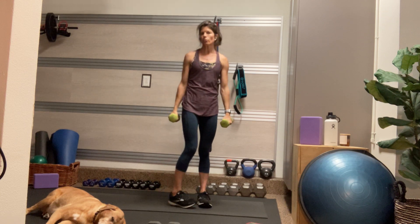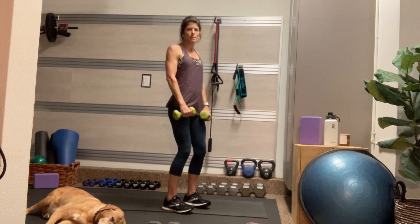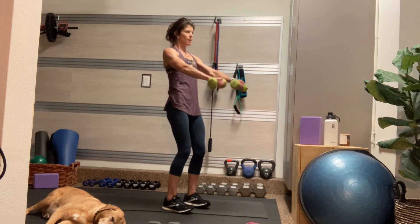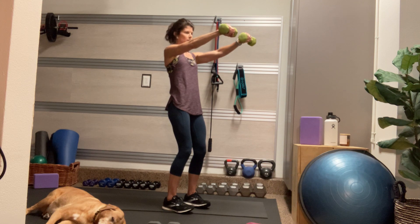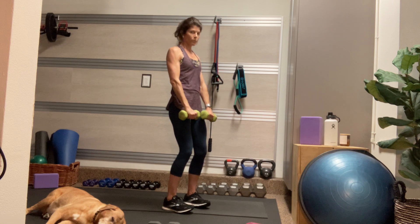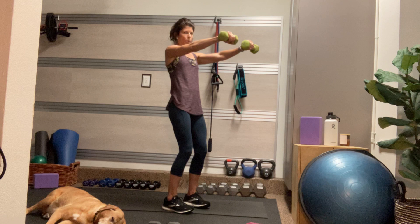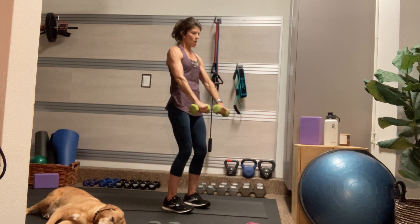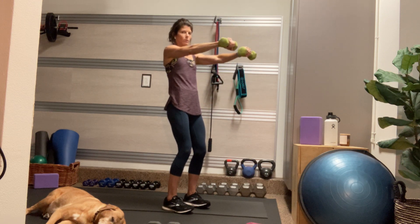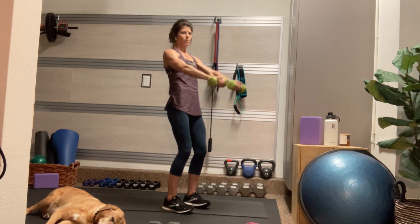Next we're going to do front raises. Slight bend in the knees, shoulders loop down and back, chest is proud, hug the butt in. Exhale as you lift the palms to shoulder height, and inhale as you lower the palms back to your thighs. Your core is really working here, both on the exhale lift and on the inhale lower. On the inhale, we're working against gravity — not just letting the dumbbells flop down. The palms come up just to shoulder height.